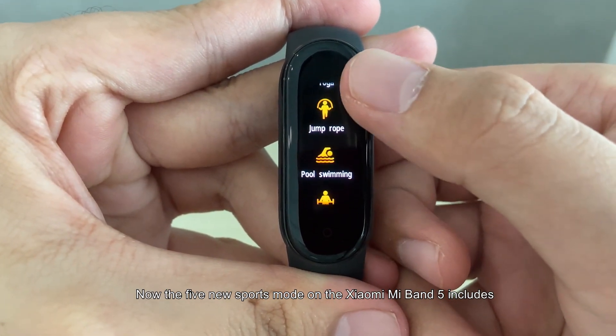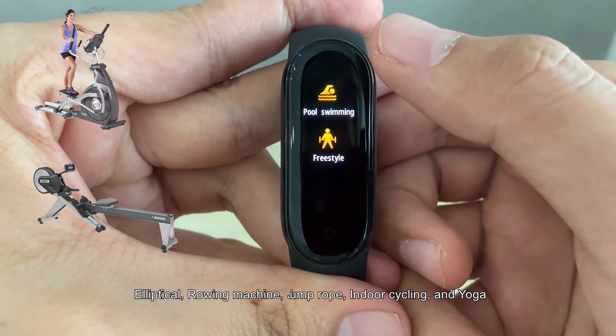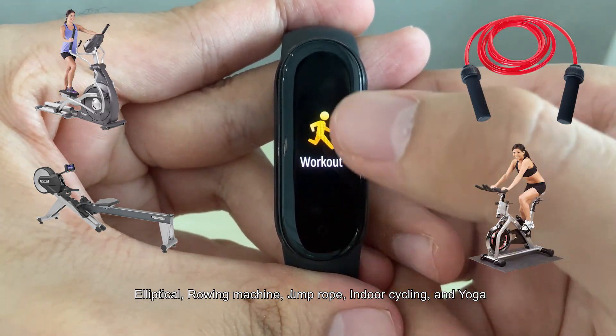The 5 new sports modes on the Xiaomi Mi Band 5 include elliptical, rowing machine, jump rope, indoor cycling, and yoga.